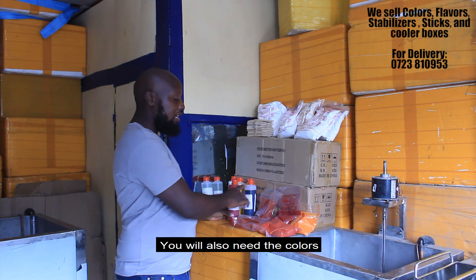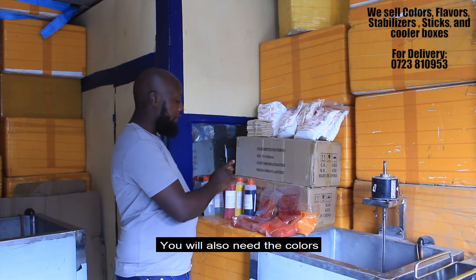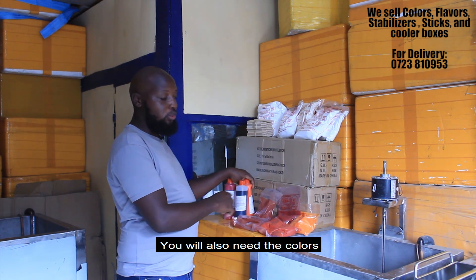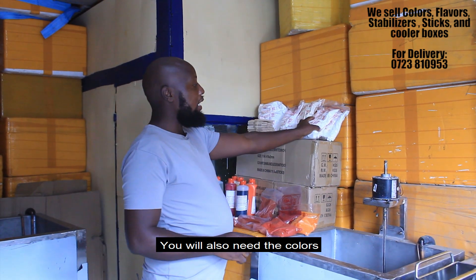You'll also need the colors. The flavors match with the colors — if it's strawberry it's going to go with the red color, if it's chocolate it's going to go with a dark chocolate color, if it's orange it's going to go with the orange color.